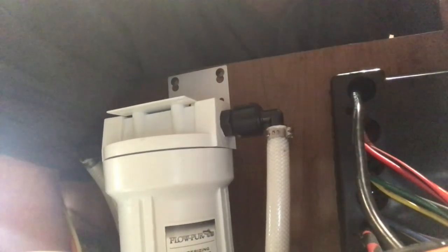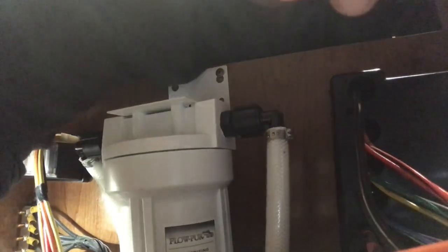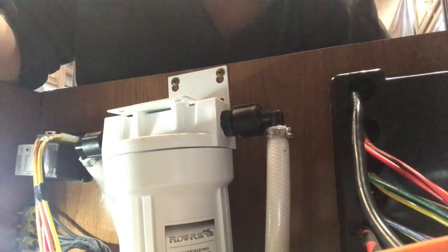I've got to tell you guys, there's no space down here, especially for my big old hands. I don't want to dislodge anything else down here, so I'm trying to be as careful as I can. Let's go. No time like the present.